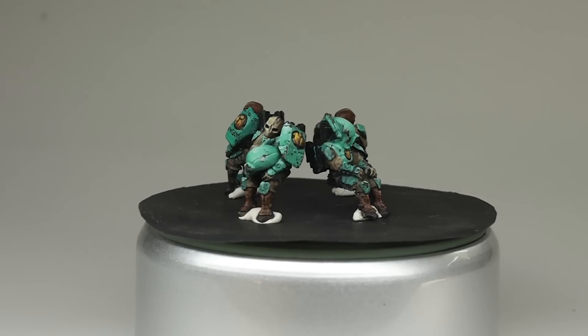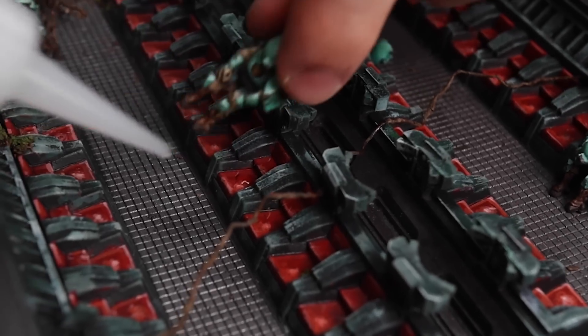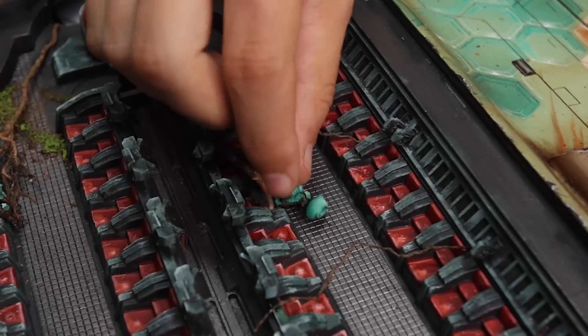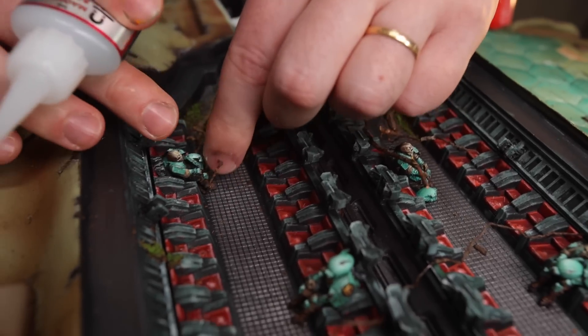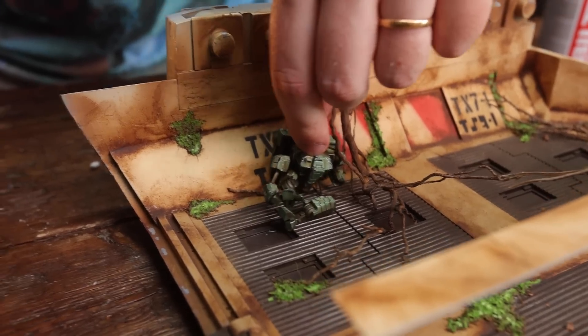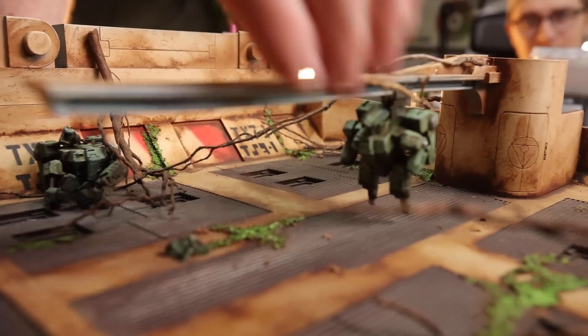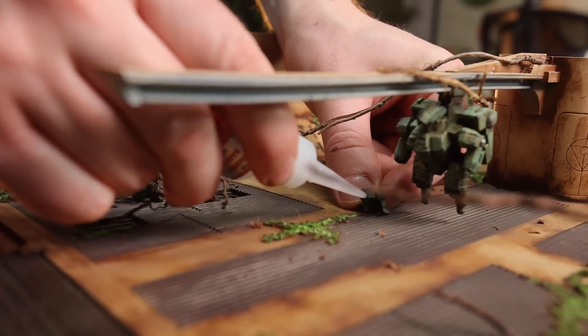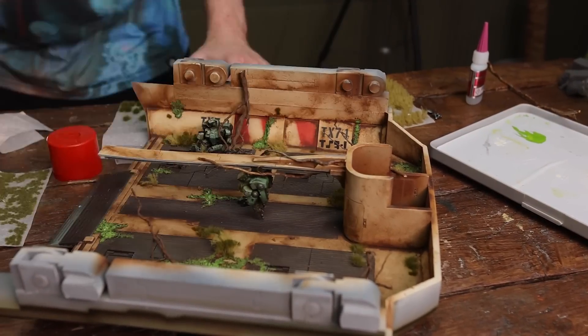This guy just finished painting the fire warriors. Let's glue them in place. All right!